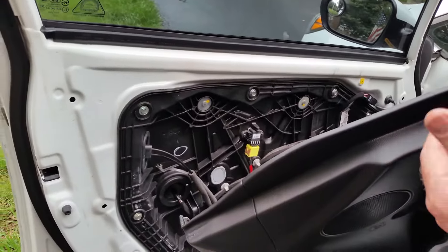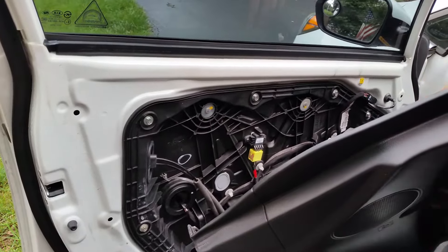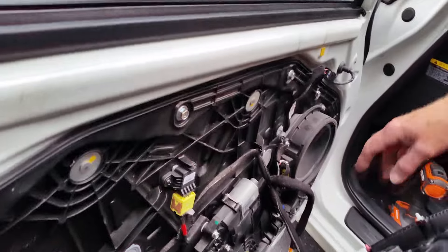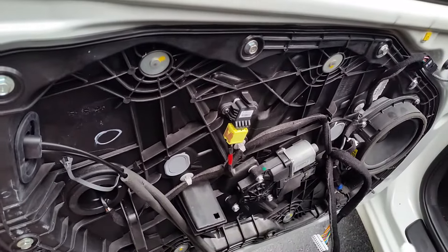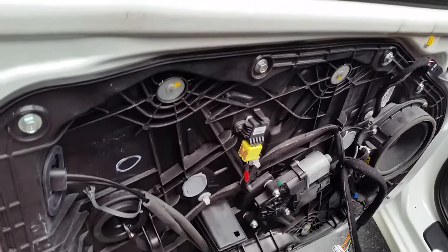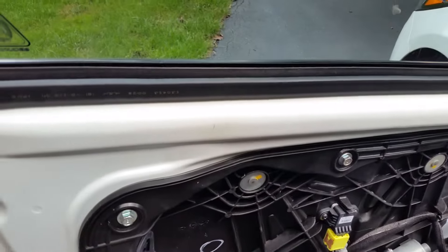This whole job is maybe 15 minutes for the switch itself — longer if you're doing the regulator or anything else, but at least this shows you how to get access. Hope that helped, and good luck with any of your endeavors.